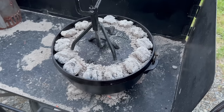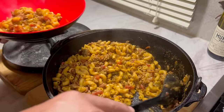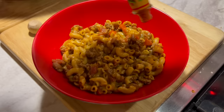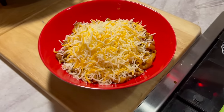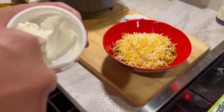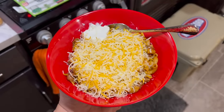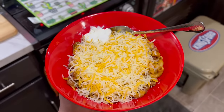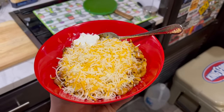That is ready to go! There's our chili mac. You can garnish this any way you want — fresh tomatoes, onions, green onions. This is how we like to eat ours. I even like to use Tostitos scoops to scoop it out. So there we go — we're going to enjoy our delicious chili mac camp meal tonight.